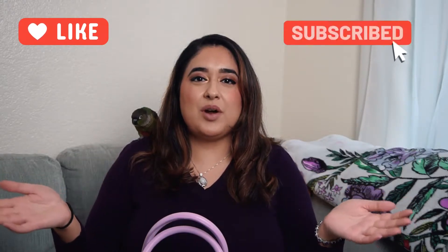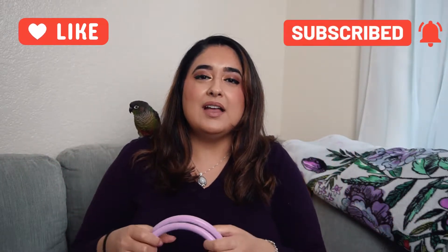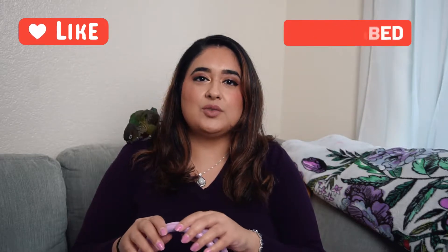Hi everyone, welcome back to my channel. For those of you who are new, welcome — this is the Glam P27. For those of you who have been part of this family, welcome back. It's always a pleasure and a joy to interact with all of you. I love the comments I get and I absolutely adore interacting with everybody. Thank you guys — all of you who leave comments, have subscribed, and like my videos. I really appreciate it.